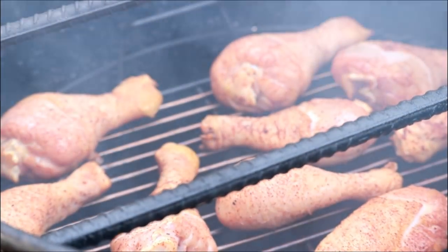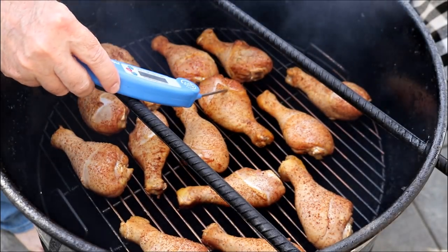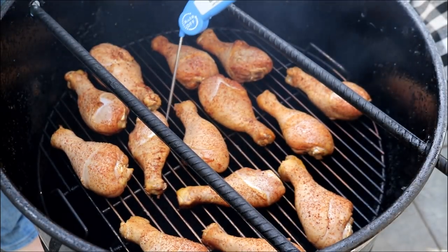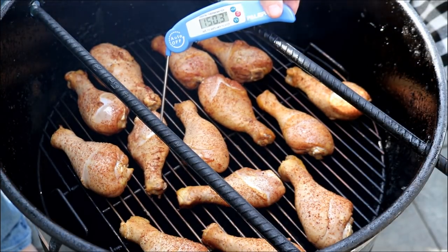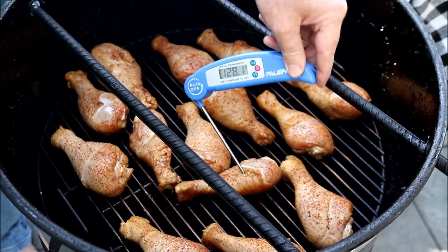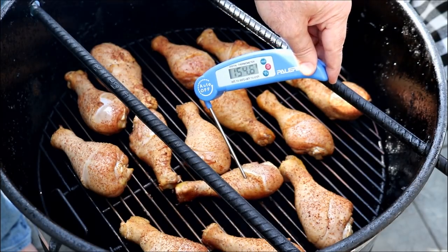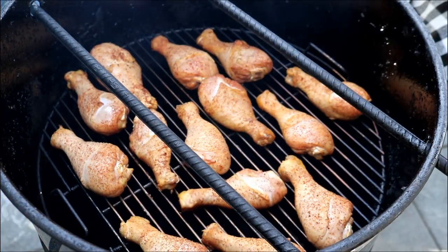Checking the chicken after 30 minutes — it might take longer than an hour today. Folks always want to see the temperature. I'm reading 149, 150 on one piece. Let me check another — this one says 155, 156. They're not up to the 175–180 we want yet. The color isn't as dark as I expected, but the temps are progressing. Let's get the lid back on it.